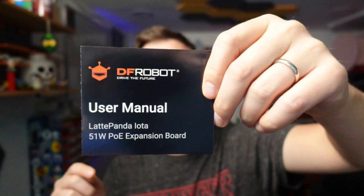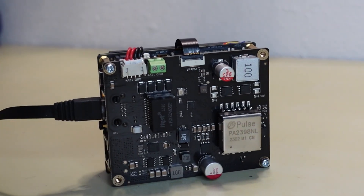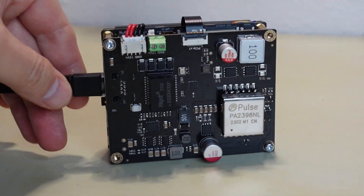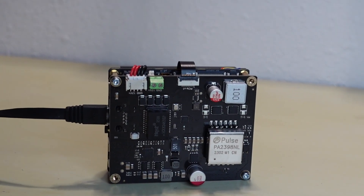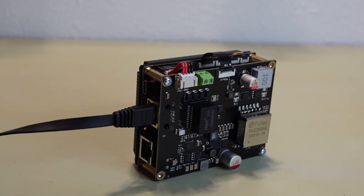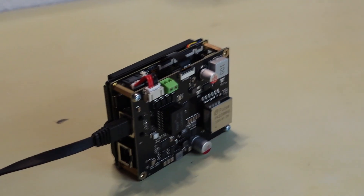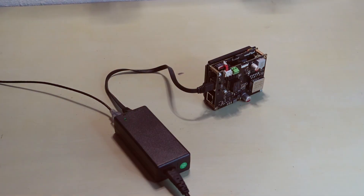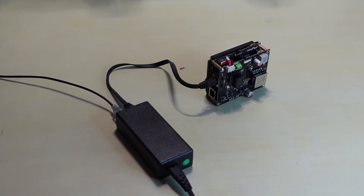The Power over Ethernet hat worked as advertised. I was worried because it says it requires 51 watts, but thankfully, even on my non-PoE++ switches, it was able to power the Iota — though it would run underclocked since it can't get enough power. I tried it on both my switches and my injector and the board would power on in both cases. However, the PoE hat is too tall for most of my use cases — I want to put the Iota in a smaller case and the hat made it just too tall to fit.